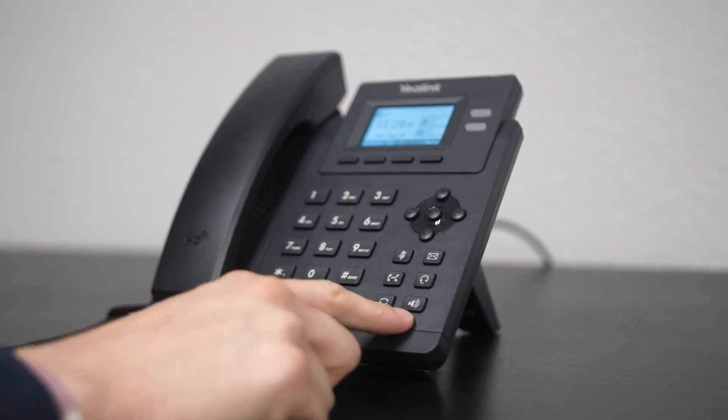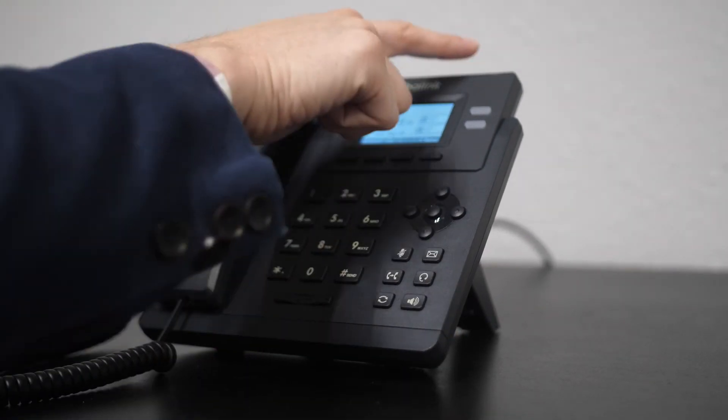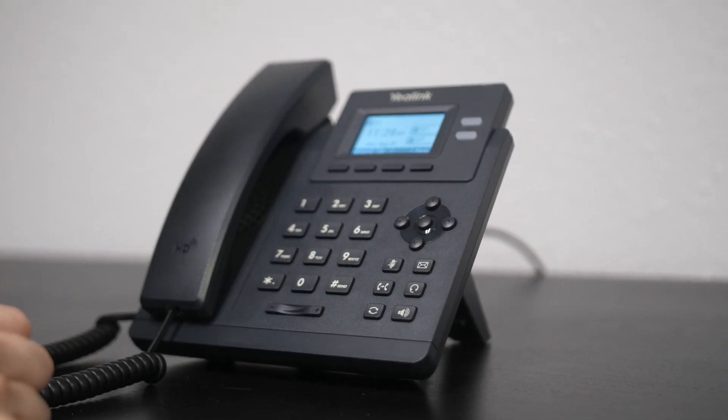We also have our Speaker button down here and a Voicemail button over here. There's a voicemail indicator light up top, and it would also indicate on the screen that we have a voicemail. And that's pretty much it for the T31G. This has been Dallin with No Contract VoIP — talk to you later.